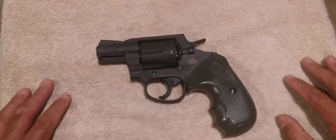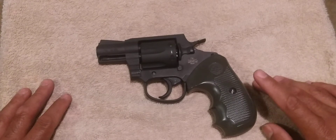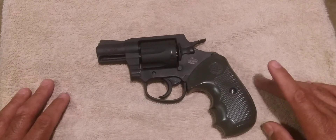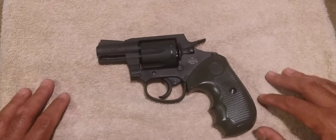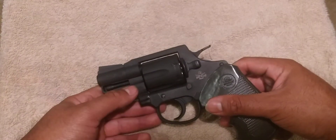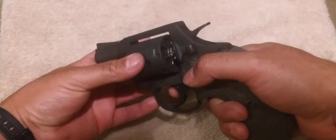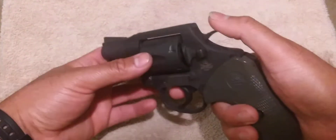I hate to say this, but my experience with this firearm hasn't been too great. This is actually not the original revolver from my first video — this is a replacement sent to me by Rock Island. What happened was with the first revolver, I took it out to the range, shot it a few times, and eventually it was giving me issues with cycling timing. It was misfiring, there were a lot of light strikes on the primer. The cylinder was not locking up before the hammer dropped on the firing pin to fire the round.